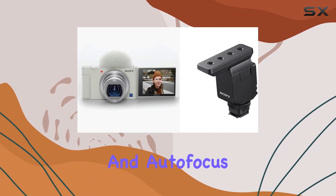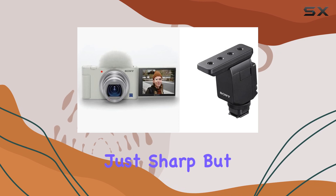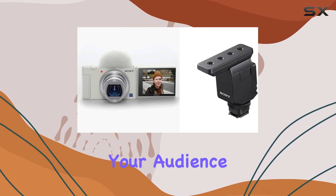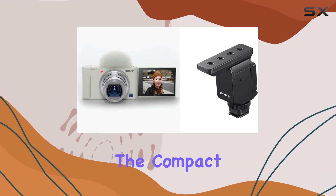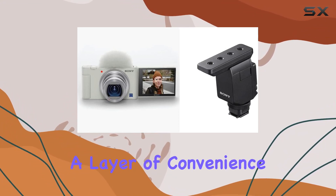These autofocus capabilities make sure your shots are not just sharp but also impeccably focused, keeping your audience engaged throughout. The compact and portable design, measuring only 3.122 inches in length, adds a layer of convenience for on-the-go creators.